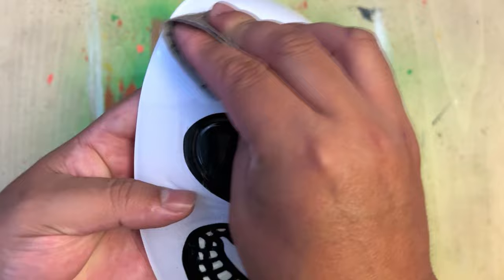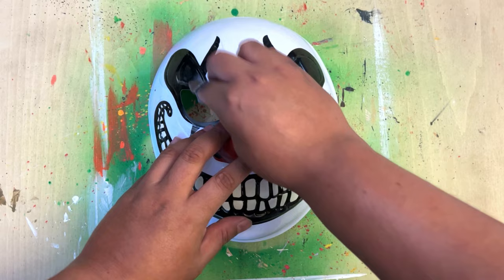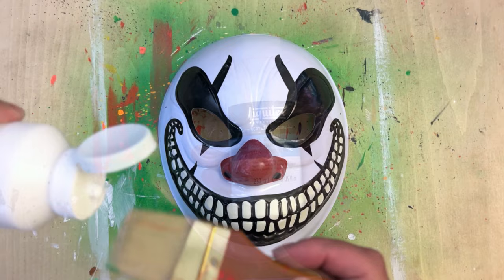Hello everyone! Happy Halloween! Thank you for joining me as I paint some more Halloween masks. I've been painting quite a few of them. I appreciate everyone that's been watching my shorts and my videos that I've uploaded to my channel.